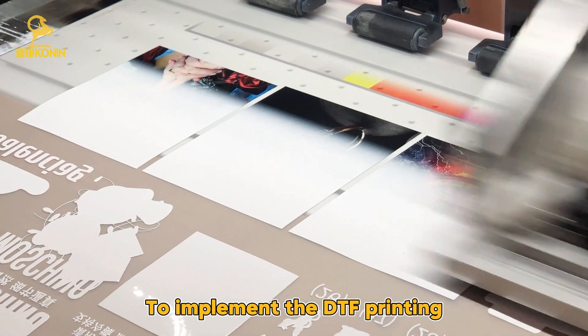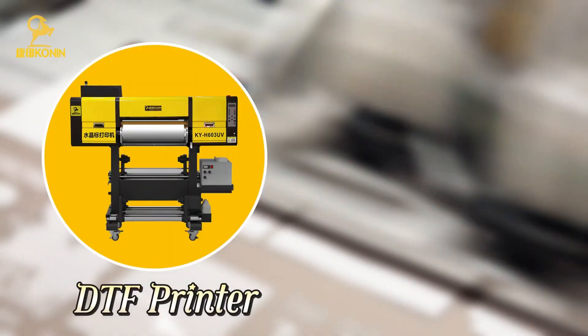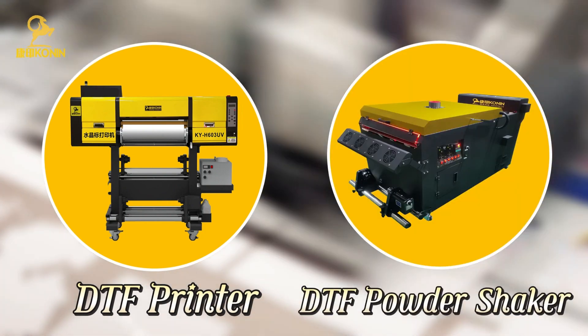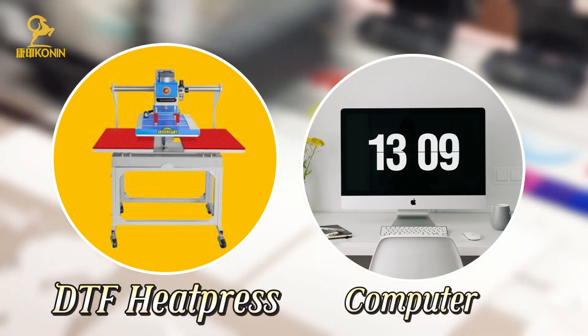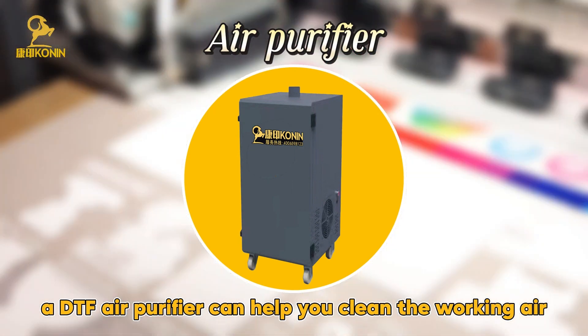To implement DTF Printing, we need a set of machines: a DTF Printer, a DTF Powder Shaker, a DTF Heat Press Machine, and a computer. In addition, a DTF Air Purifier can help you clean the working air.